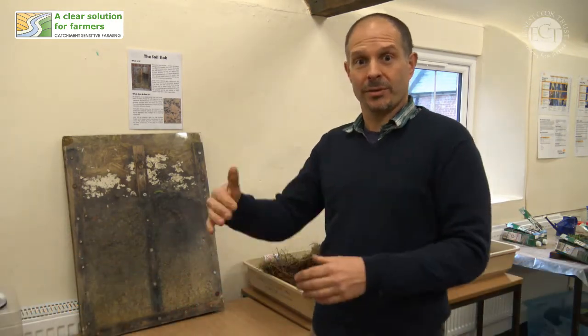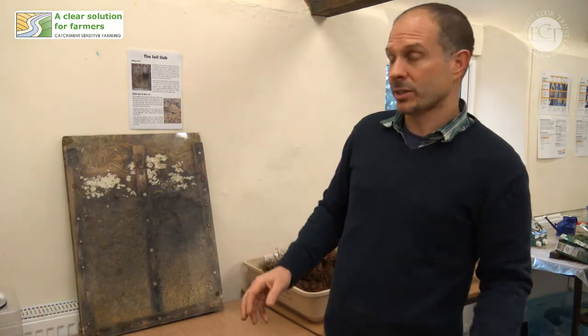This is something that I made to compare a disturbed soil profile that doesn't get enough organic matter and an undisturbed soil profile that continues to get fed with organic matter. I call it the soil slab.